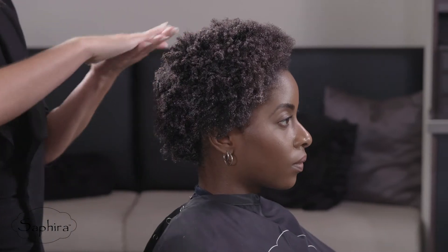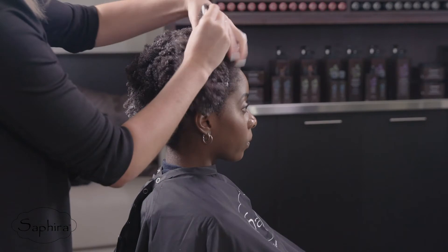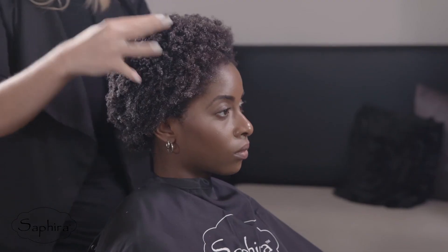Pump one to two drops and massage into the palms of your hands. Apply the curl cream throughout the hair and continue styling to lock the curls with extra shine and definition. Cocktail the Divine Curl Cream with one to two drops of the mineral drop.